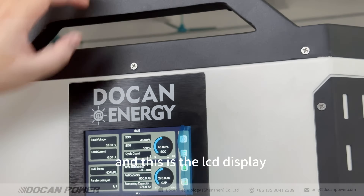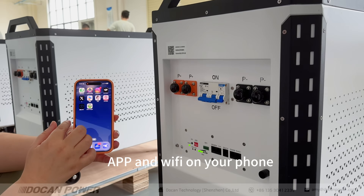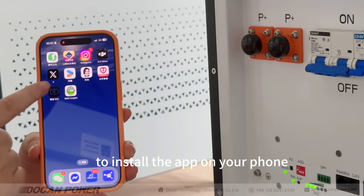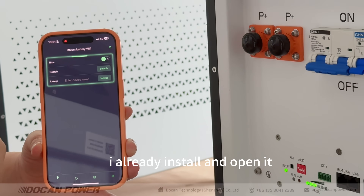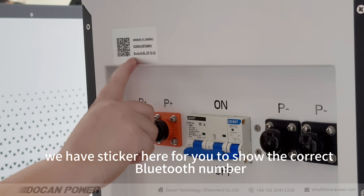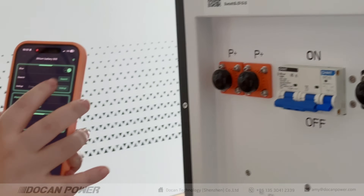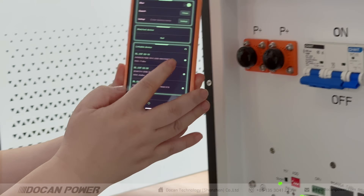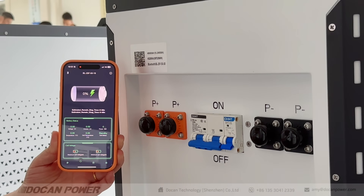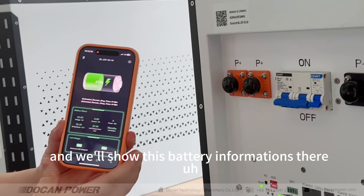This is the LCD display. It also has Bluetooth and Wi-Fi connectivity for your phone. First you need to check our user manual to install the ATB app on your phone. Once installed, turn on Bluetooth and search for the Bluetooth number. We also have a speaker here to confirm the correct Bluetooth number. Search for the device, and it will automatically connect with this battery model and show all the battery information.